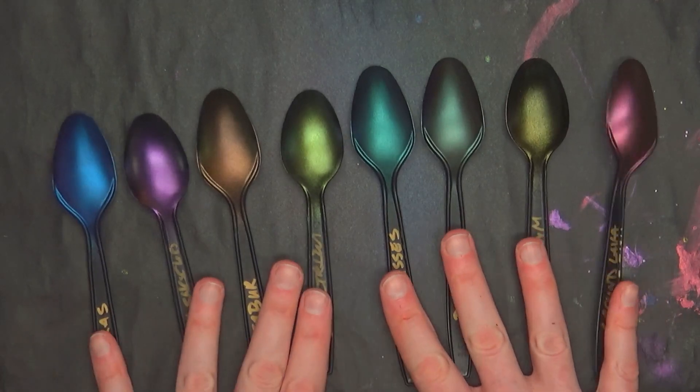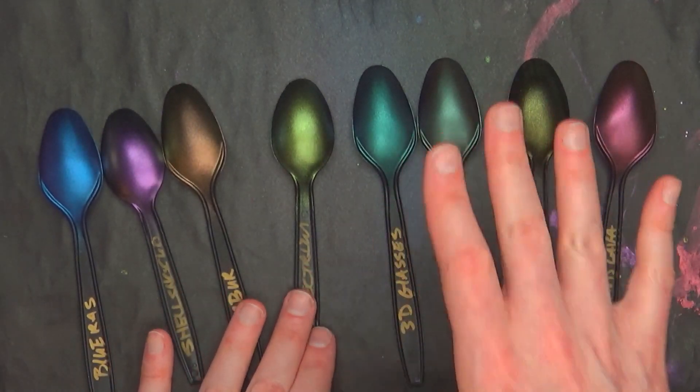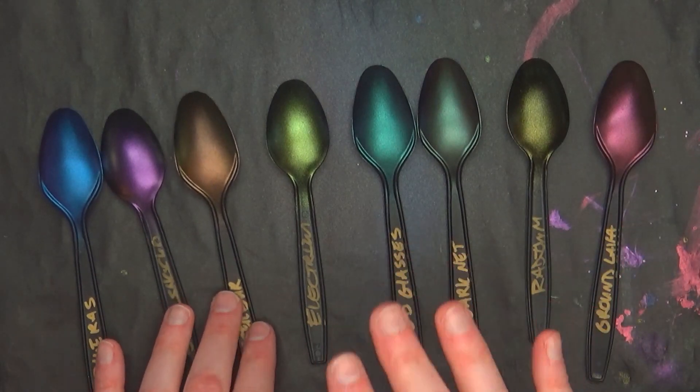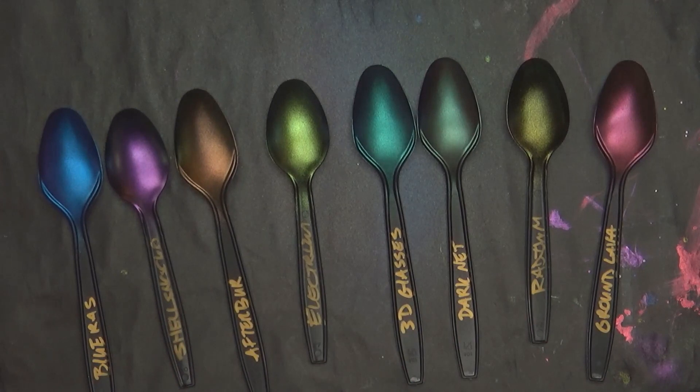So these are the eight Color Shift colors. Remember, always wear a mask and turn a fan on. It got very, very fumey in here very quickly. I can't say enough about personal protective gear when it comes to this stuff — it is not non-toxic. Keep that in mind.